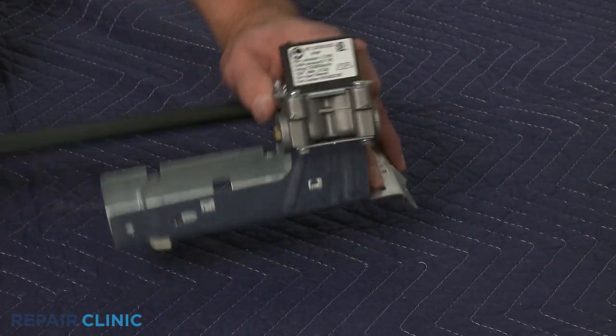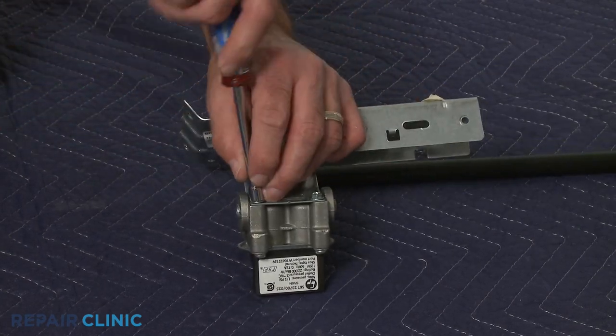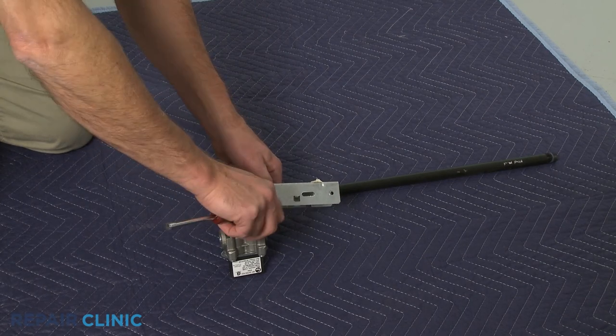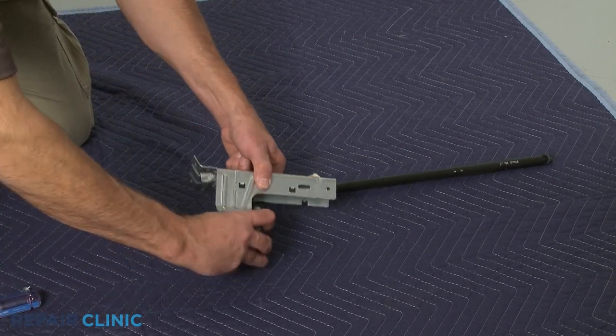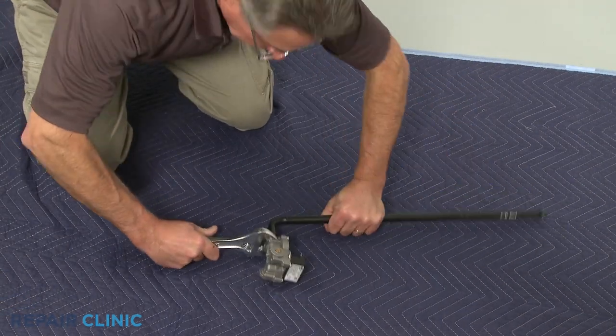Use the 1/4-inch socket or nut driver to unthread the two screws securing the gas valve to the bracket. Slide off the bracket. Now unthread the old gas valve from the pipe.